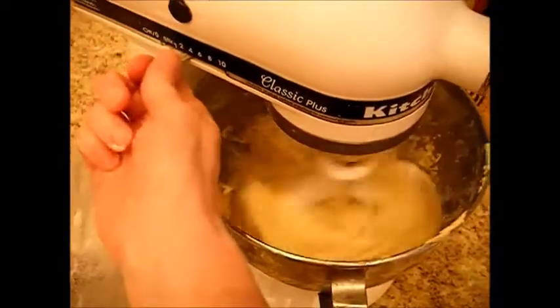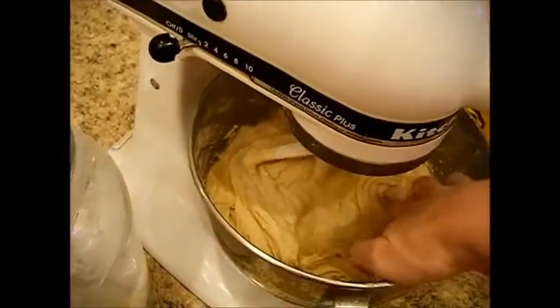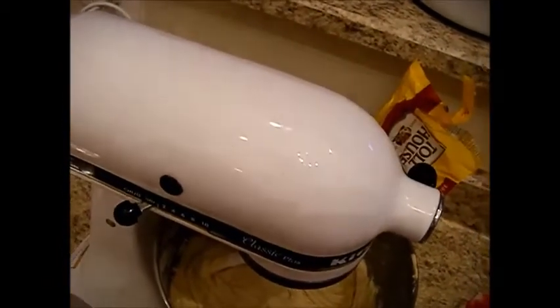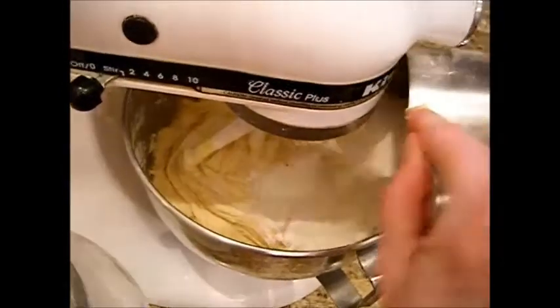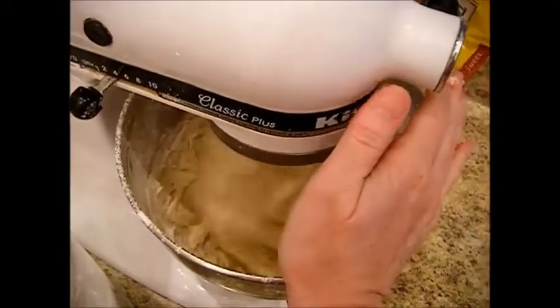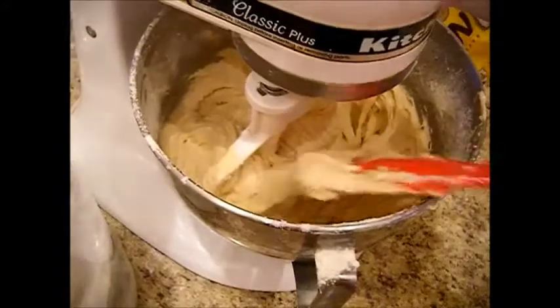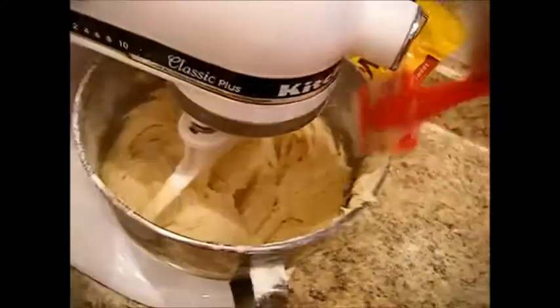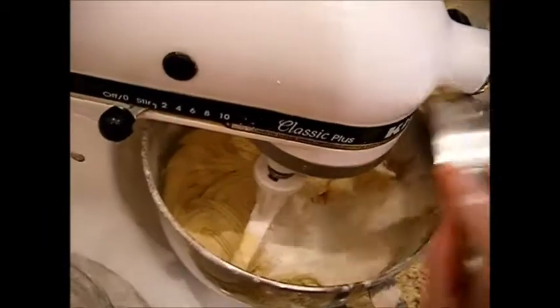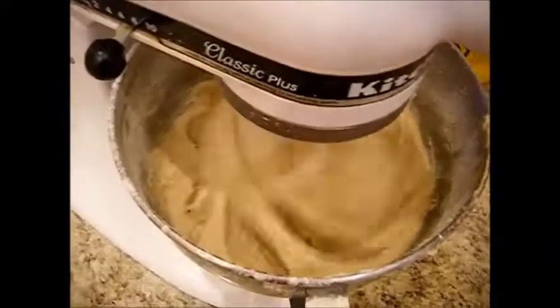I scraped it down and ran it for a second. Now I'm just going to check the consistency — I think it needs a little more flour, about a third of a cup more. I'm going to keep adjusting until you get it just right. That was a total of about three cups of flour.